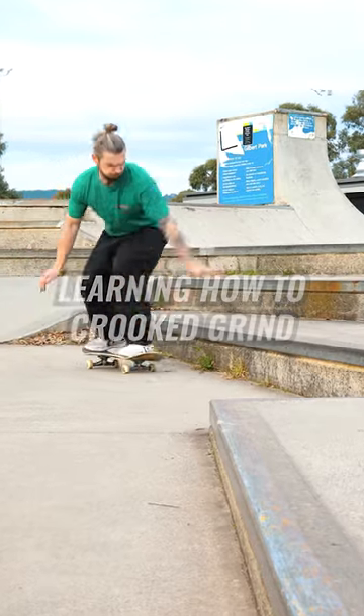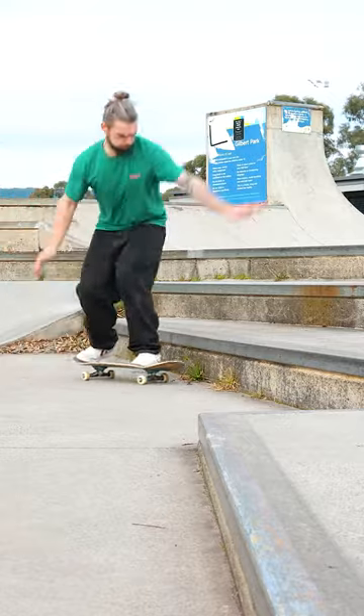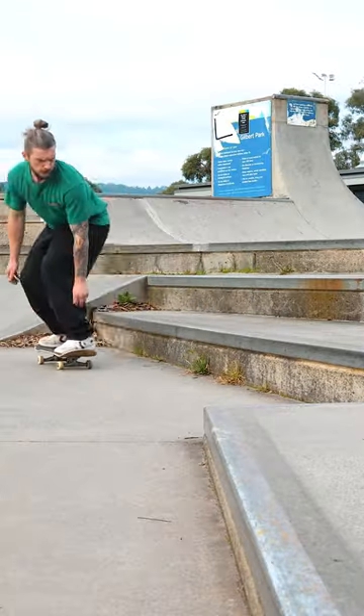This is me trying to learn how to do a grind on a ledge — poorly, that is. Personally, I like to start slow, trying to focus on locking in onto the grind.